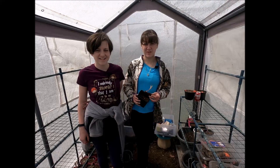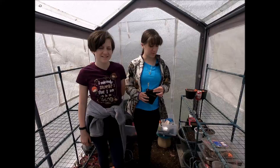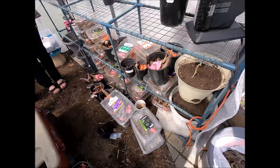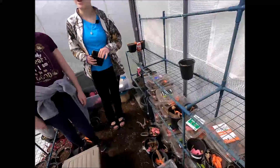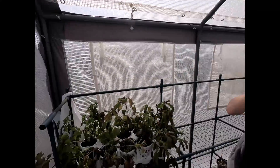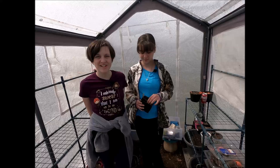We finished dividing the tubers and putting them into containers by type. Now we're going to start potting them. It's now nice and sunny, and we've opened the door to the greenhouse to cool off a bit — it is getting quite warm in here. So let's get potting.